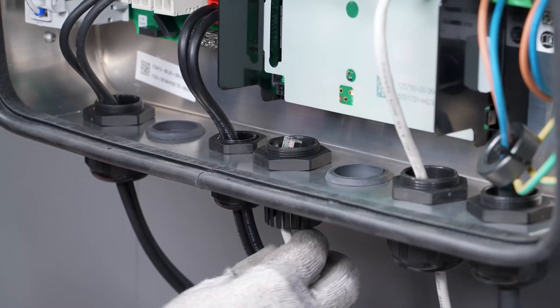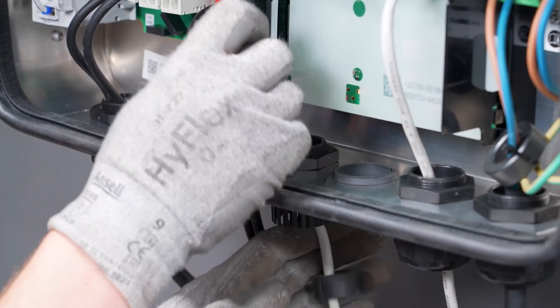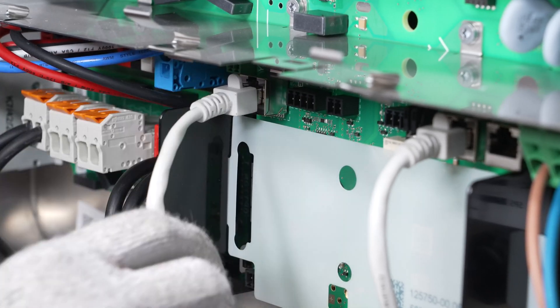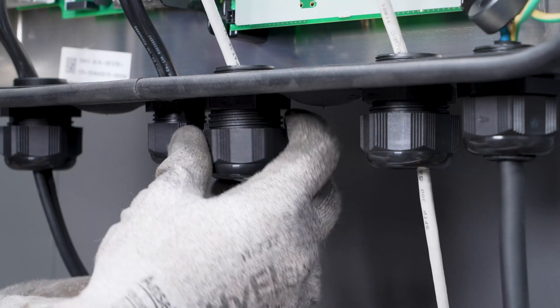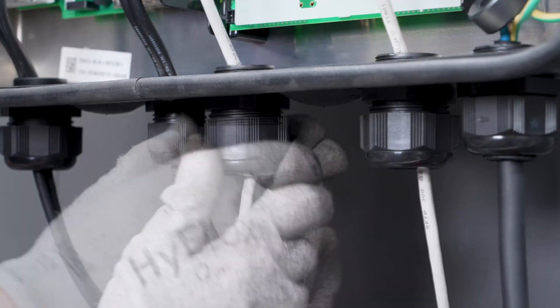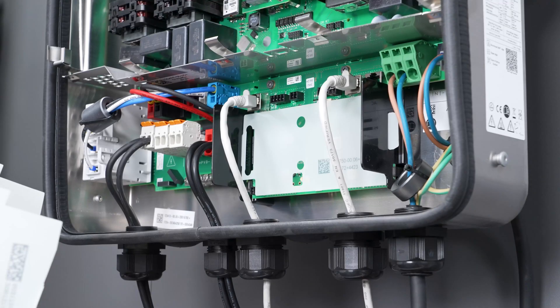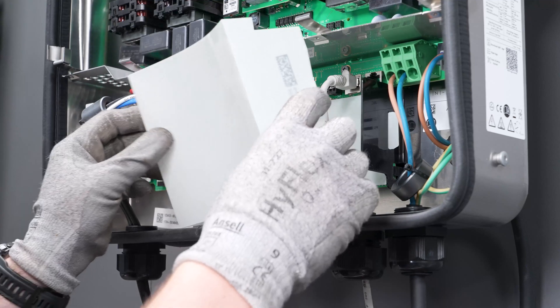Then insert it with the cable back into the cable gland and plug the cable into the network socket marked battery. Ensure that the battery communication cable is securely placed by pulling slightly on it. This completes the connection of the battery communication on the inverter side.